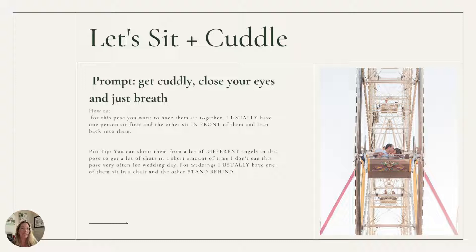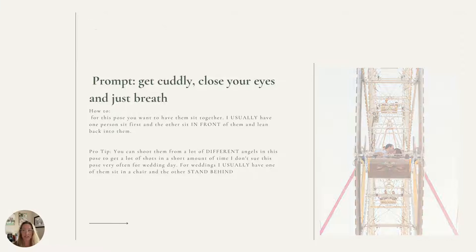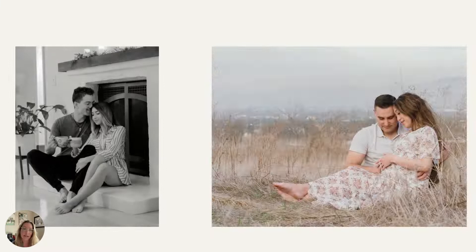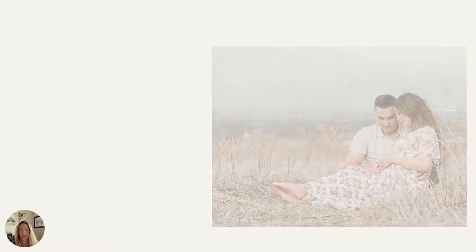Another fun one is to tell them let's sit and cuddle. The prompt is to get cuddly, close your eyes, and just breathe. You really want them to sit together — I usually have one person sit first in front of the other and then kind of lean back into them, and I'll shoot this in a lot of different angles. In one example, she sat next to him and threw her feet over him — super cute. Another couple was doing coffee before their elopement and she just sat next to him, leaned in, and grabbed onto him. I told him to smell her hair. For a maternity session, she leaned into him and I had them touch foreheads and both look down at the belly. I always remind them: look with your eyes, not your chin. So sitting can lead to a lot of different variety.